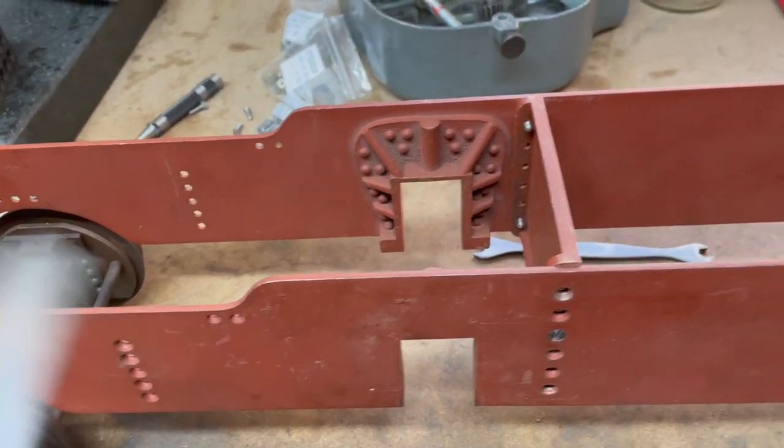Good evening and welcome to the workshop. I spent quite a lot of time in here today and discovered quite a few things about the locomotive chassis. Unfortunately all the video was on a borrowed camera which wasn't compatible with my computer, so that's all been lost. I'm going to have to catch you up verbally, so I do apologize.